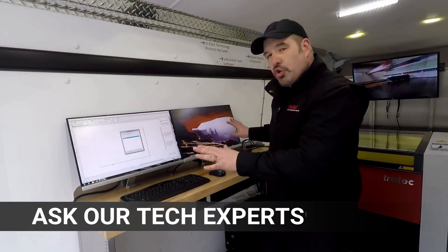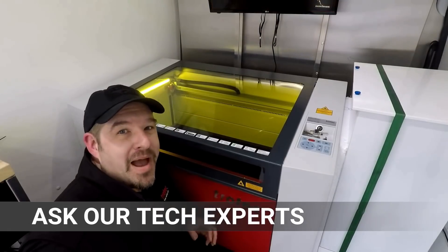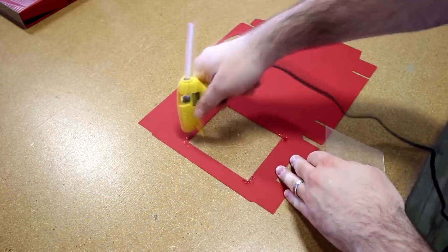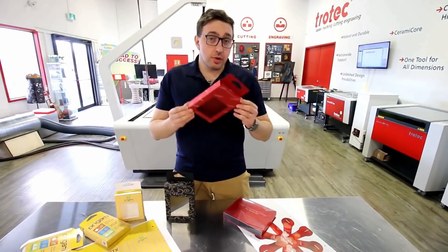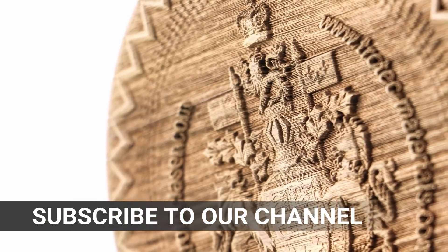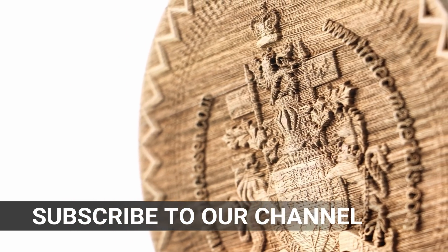Interact with our laser engineers and tech experts. Ask questions and learn more about laser cutting and engraving. So subscribe to our channel and see more amazing videos. Hope to see you there.